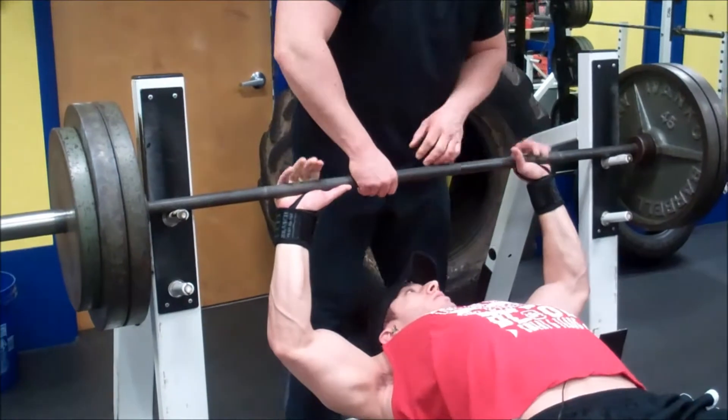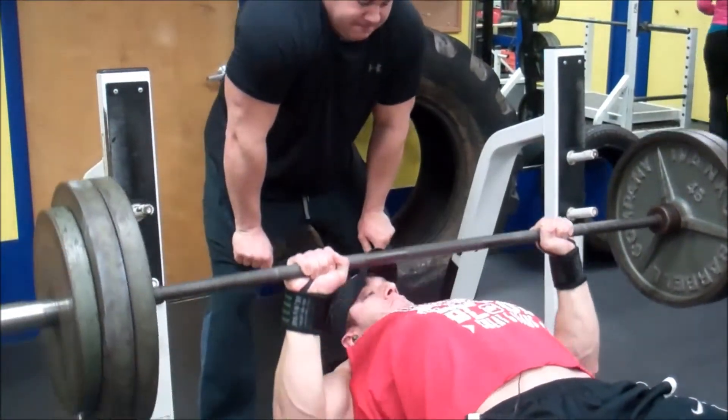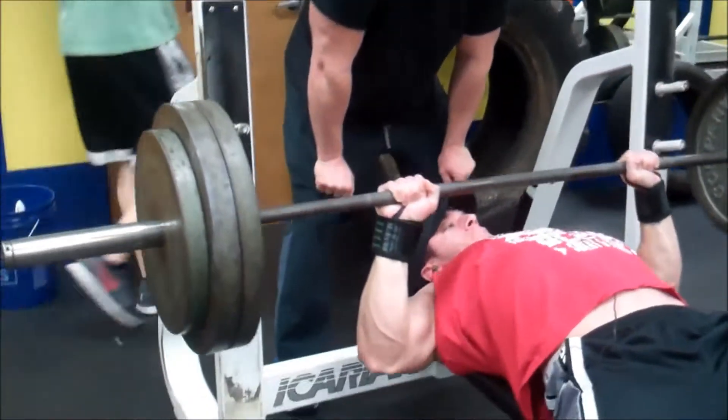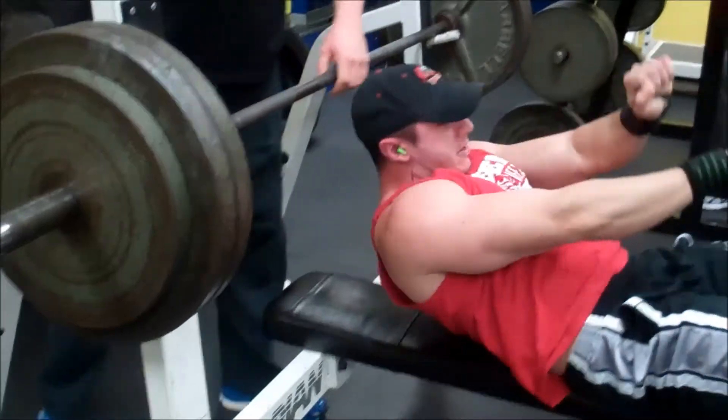One, two, three, go! Now guys, quick one — I actually saw a video the other day saying if you're going to arch your back that much using the powerlifting form, you might as well do a decline bench. I don't agree with that. Using the powerlifting form, my elbows are tucked in, my shoulders are safer, and I actually get better chest activation than if I keep my back flat on the bench. It's a matter of preference, but that's how I like to do it. Got another set coming soon.